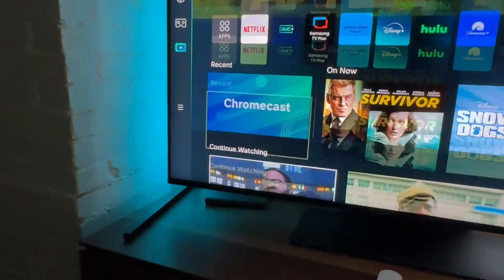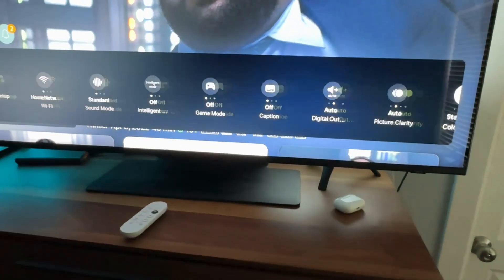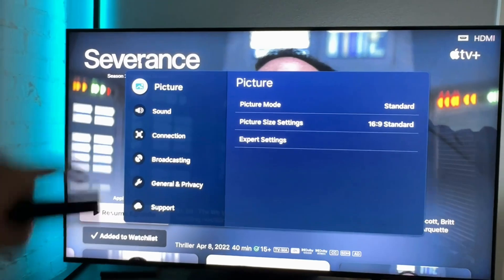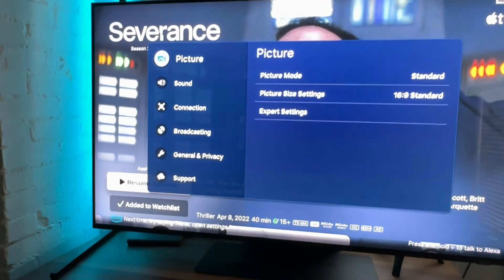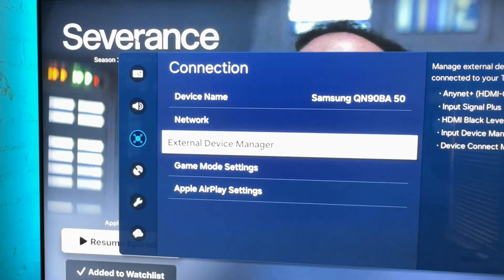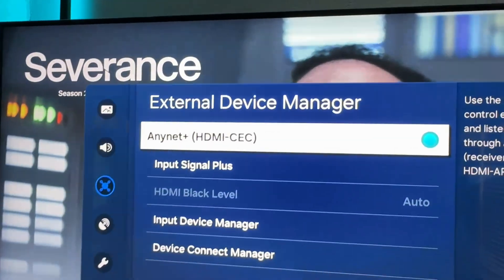You can also get there by going to Settings. If your TV is a little bit older and you want to find the menu, you can scroll all the way over to All Settings. Now we have a settings menu that more resembles the older UI of the TV. Here you would go down to Connection, then in Connection go to External Device Manager, and here we get the same options — AnyNet Plus, commonly known as HDMI CEC.